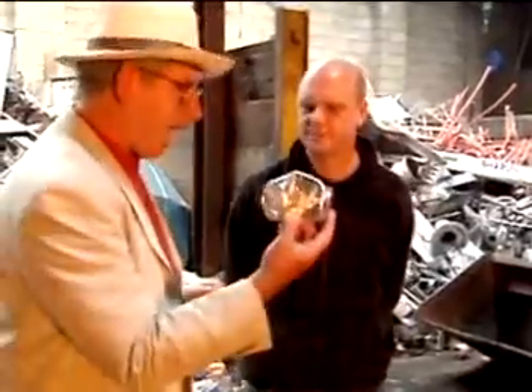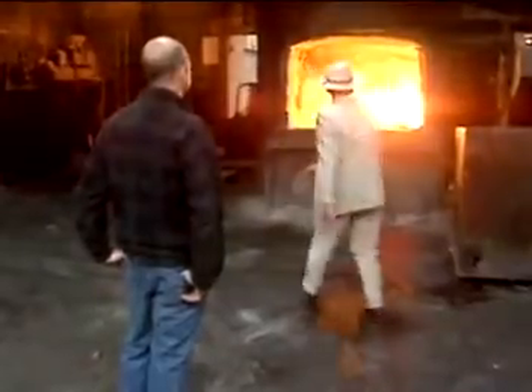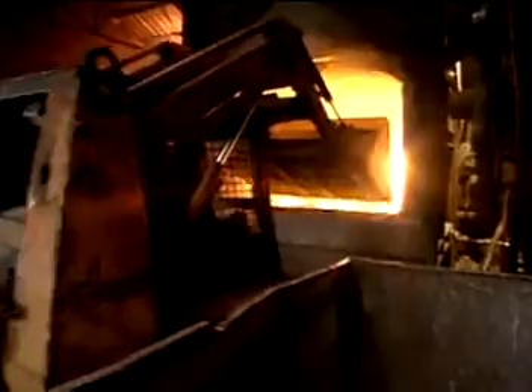All you've done is put scrap aluminium in there, is that right? Yeah, that's correct. So all you're doing is taking scrap, melting it, and getting nice pure stuff out the end. Yeah, that's correct.